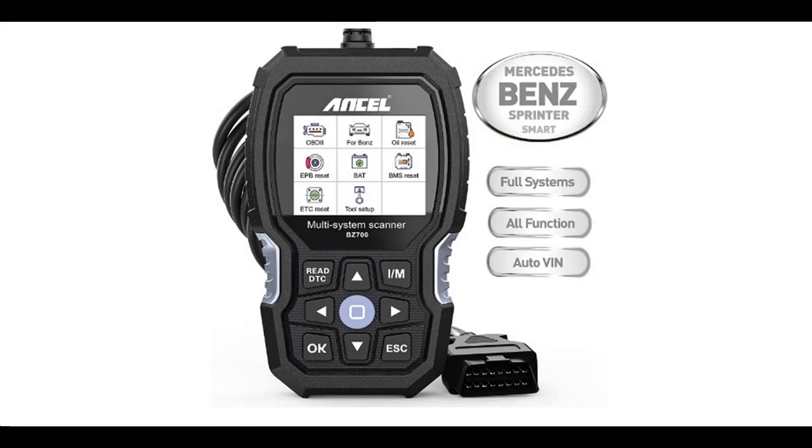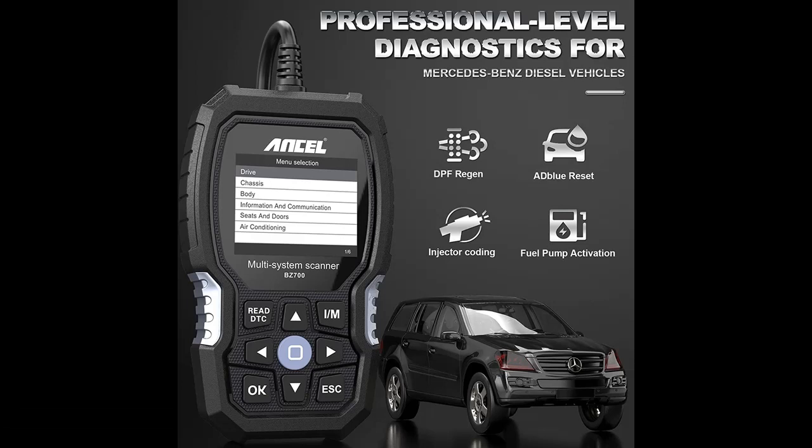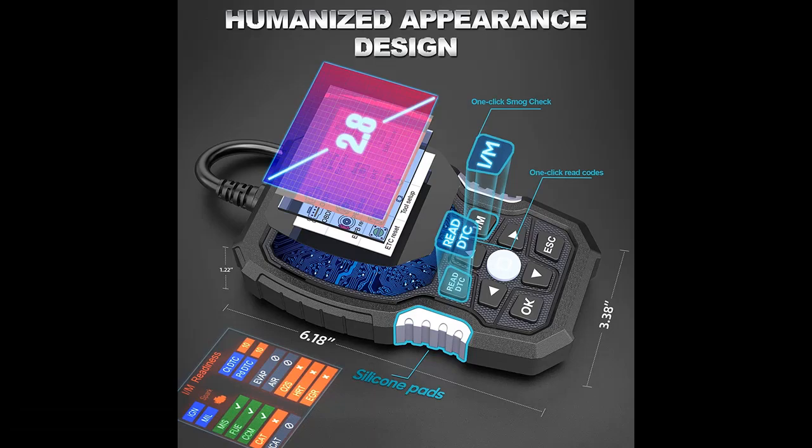Introducing the Ancel BZ700 Professional OBD-2 scanner for Mercedes-Benz, Sprinter, and Smart vehicles. It can read and erase transmission, ABS, SRS, airbag, SAS, and TPMS error codes, and functions as a diesel car diagnostic reset scan tool and engine OBD code reader.